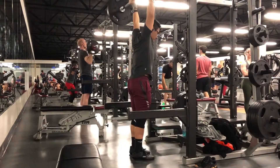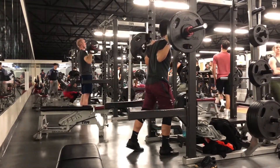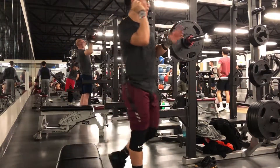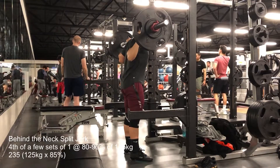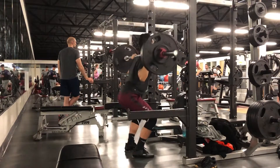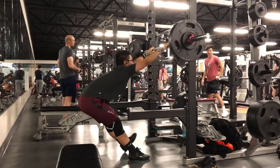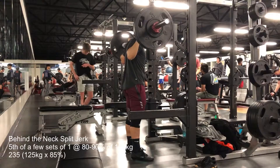It's getting significantly better. My biggest reservation doing these is that last week I hit my head on the way up, and I'm trying my best not to let that happen again. This is the heaviest I go today — 235 pounds — and the reps are starting to iron themselves out.